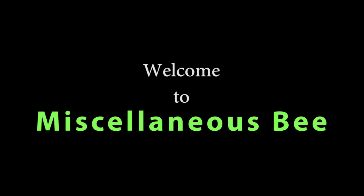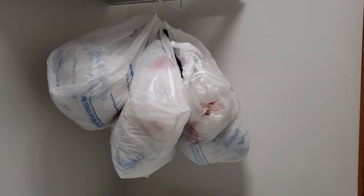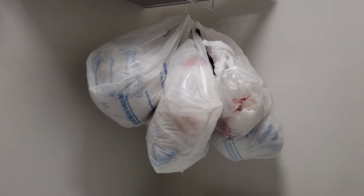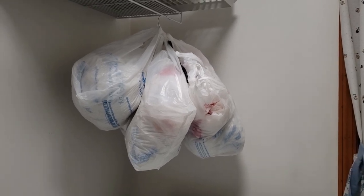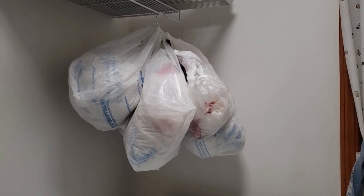Hi, welcome to my channel. Thanks for stopping by. Today I'm going to be participating in the Useful DIY Challenge, hosted by Mom Does Life Handmade and co-hosted by Lori Bly DIY. I'll list both of these ladies' channels down below in the description box, so make sure you go check those out. I'm also going to list the playlist so you can see what everybody is doing for this Useful DIY Challenge. Now let's get going and I'll show you what I'm doing.